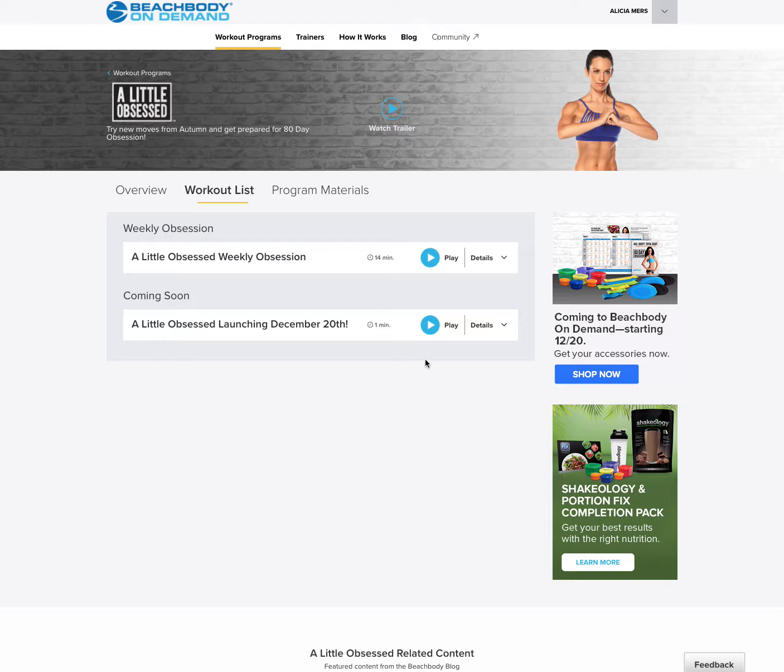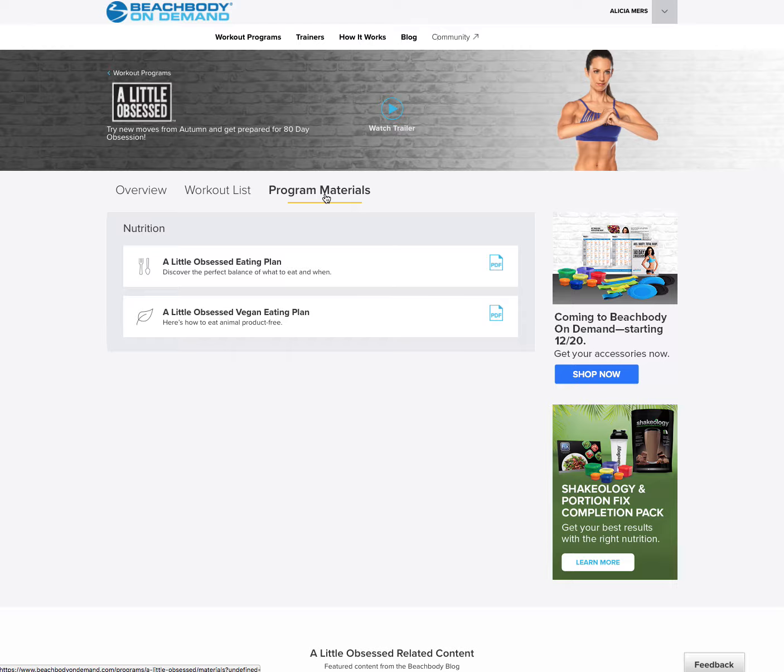These workouts are going to be released tomorrow, so when you log in tomorrow, they'll all be right here ready for you to go. And then you're going to go into Program Materials. This is where all the how-tos for any program that you're doing with us on Demand are going to be listed. So you're going to come in here to Program Materials and there will be a workout calendar in there as well once those populate, which tells you basically which ones to do.